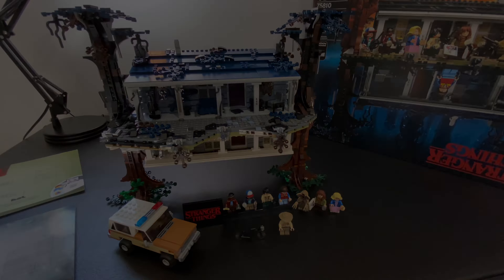Hope you guys enjoyed hearing my opinion on Stranger Things set 75810, the upside down. Give it a shot if you have the funds, or maybe ask for it for Christmas. Let me know what you think of it, or if you've already built it let me know too. Let me know if you think my opinion is on point or if I'm completely off my rocker. Thanks guys for watching and we'll see you in the next video.